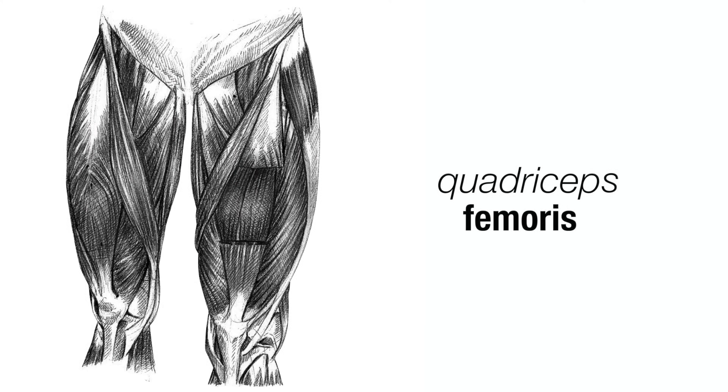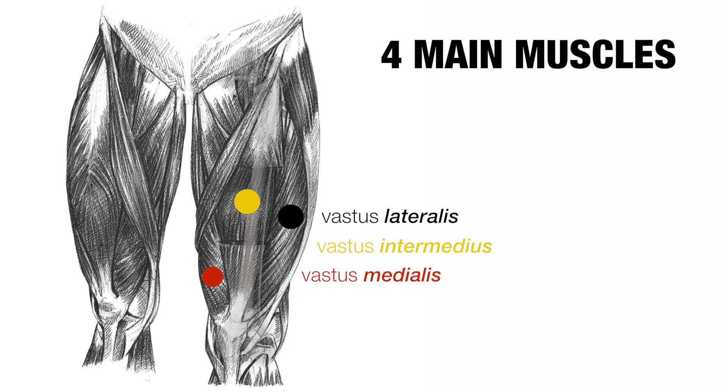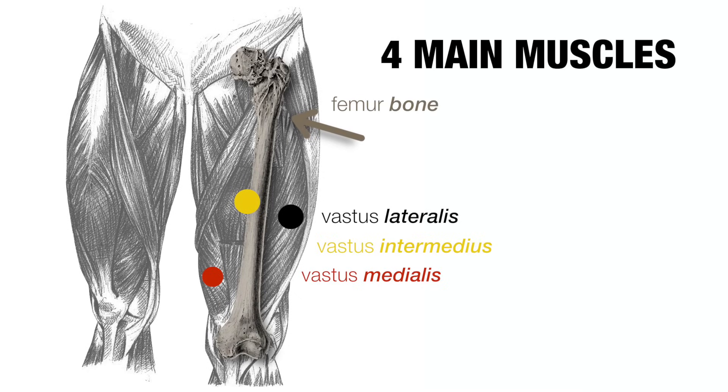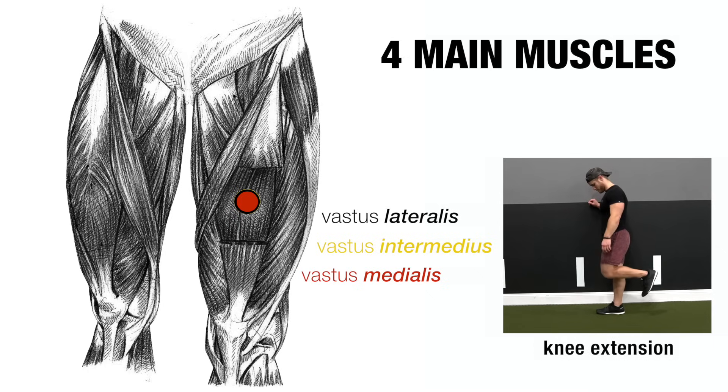The quadriceps femoris muscle, or quads for short, is composed of four main muscles. Their names inform their anatomy — most laterally, or outside, is the vastus lateralis; most medially, or inside, is the vastus medialis, with the vastus intermedius sitting in between the two. These three muscles originate on the femur and ultimately insert on the tibia via the patellar tendon, and they collectively function to extend the knee, or straighten the leg, like in a leg extension.